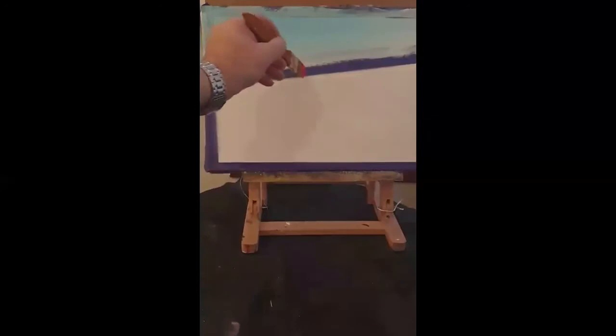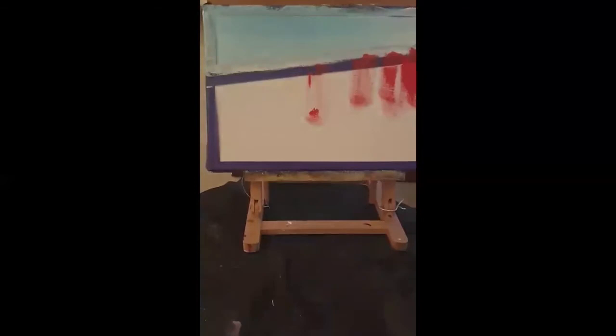The next thing we're going to do is get some red. We'll use the same brush — just give it a wipe. We're going to bring red to about halfway here, maybe down to about here. This doesn't have to be perfectly accurate — it's just brushstrokes, not solid colour. Bits of the canvas showing through is fine; I'm looking for that effect.